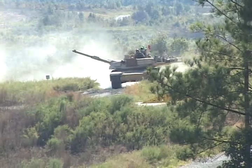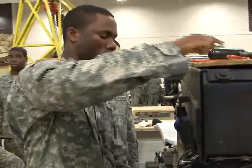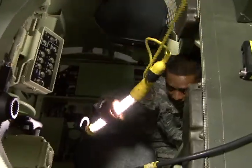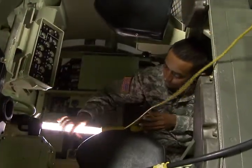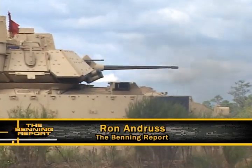When these soldiers leave here, they may deploy with a unit that didn't bring their Bradleys. They may be required to repair MRAPs, Humvees, or route clearance equipment. If they have a working knowledge of electrical schematics and how electricity works, they can jump right in and fix almost any problem, keeping the Bradleys rolling along with crew members. They are very vital in keeping that equipment in the fight. Ron Andrus, Fort Benning TV.